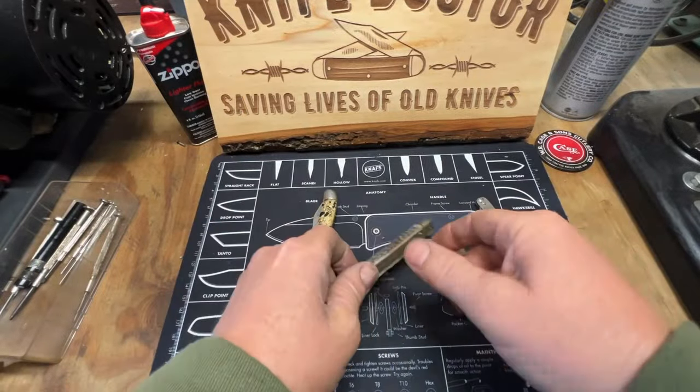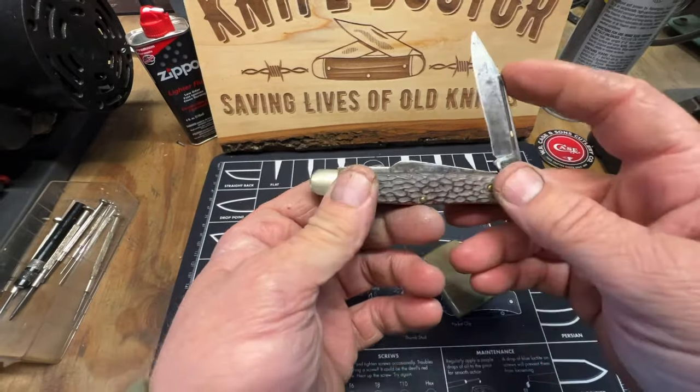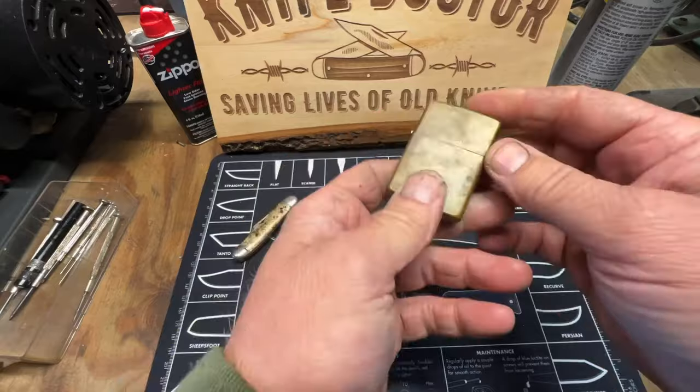Well JC, thank you so much for these, man. These are going in my parts bin. I'll definitely clean this one up and put it in my personal collection, and I'm definitely going to clean this one up too. Matter of fact, let's do it right now.